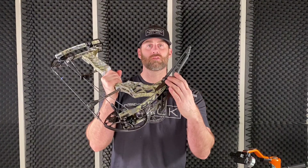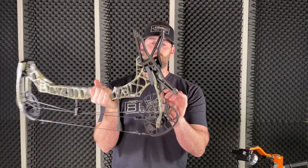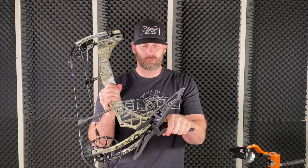Hey everybody, we just got the Engage Limb Legs in from Matthews. They will fit all the bows with the wide limb technology, so none of the older bows.